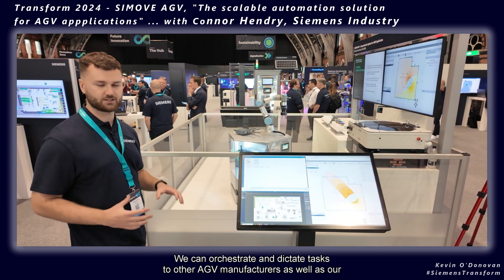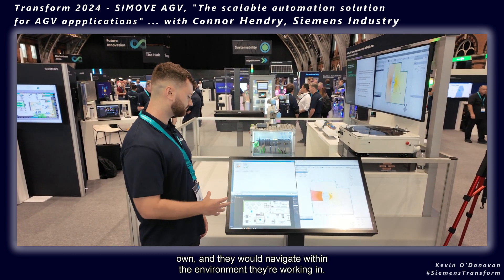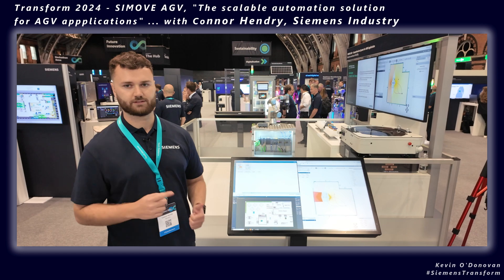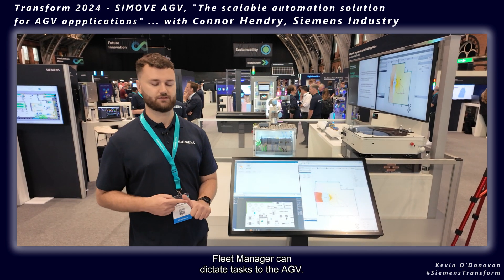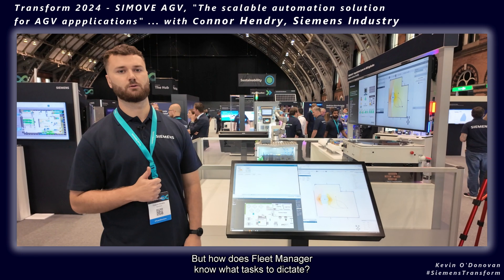We can orchestrate and dictate tasks to other AGV manufacturers as well as our own, and they would navigate within the environment they're working in. Fleet Manager can dictate tasks to the AGV and the AGV can do what Fleet Manager tells it to do — but how does Fleet Manager know what tasks to dictate?